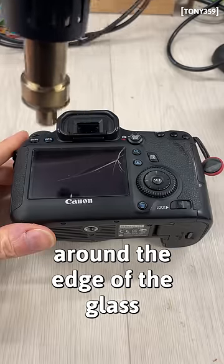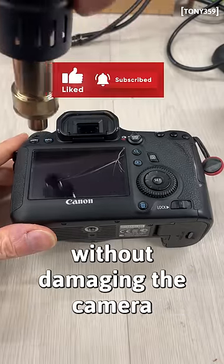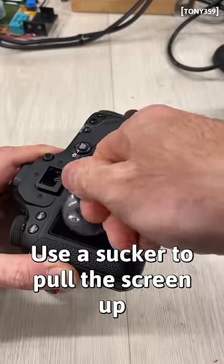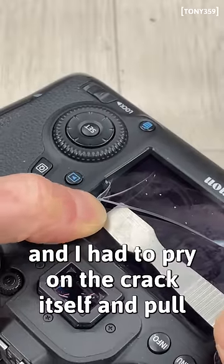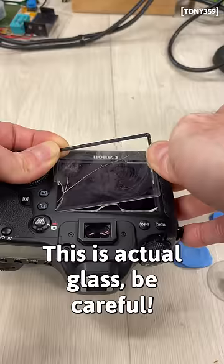Let's start by heating the glue around the edge of the glass — a hair dryer will do. Make sure the glue gets warm without damaging the camera. Use a sucker to pull the screen up. In my case that did not work, and I had to pry on the crack itself and pull. The plastic pry tool finished the job. This is actual glass, so be careful.